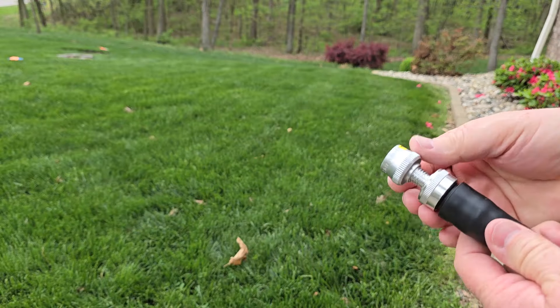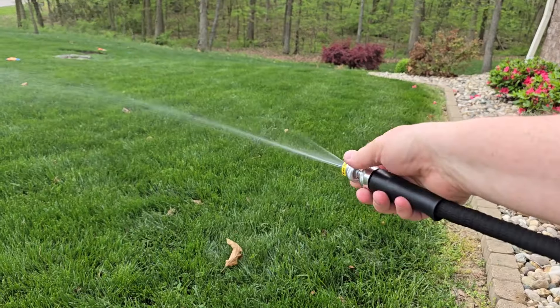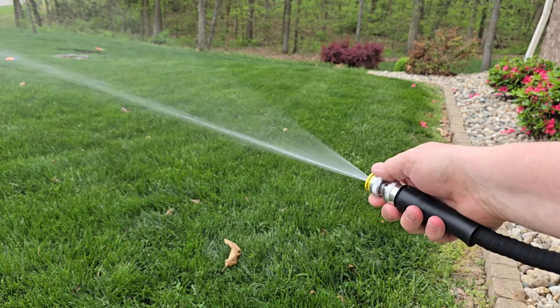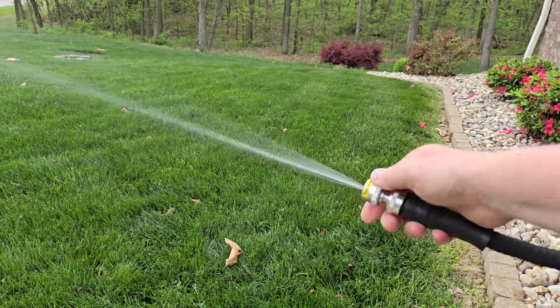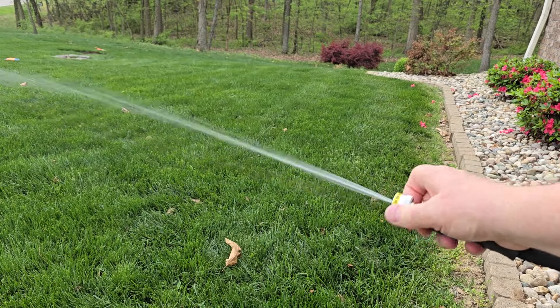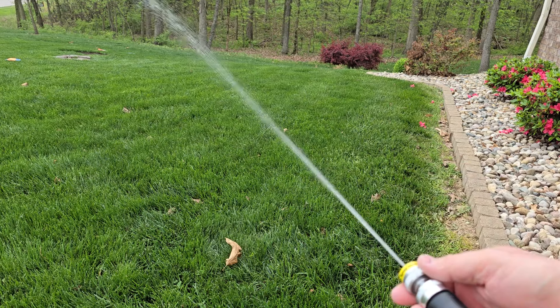Now let's turn this nozzle on. It comes with a really fine point, and the more I turn it, the more I'm going to let some water out. To turn it off, I can go to a really fine point, let a lot of it come out, or I can turn it all the way off. It does shoot it really far.